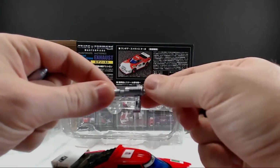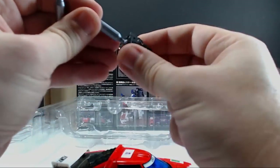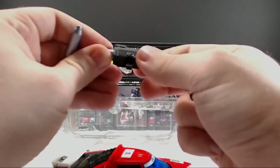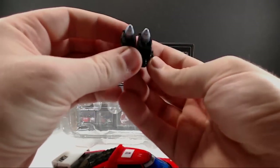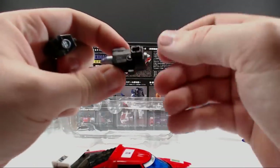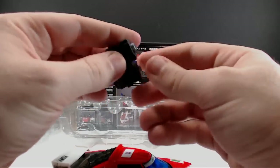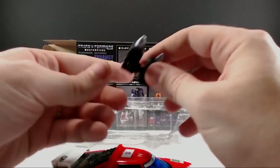He comes with two shoulder cannons, and his gun is the same gun that Wheeljack comes with. The shoulder cannons on these are definitely a lot shorter, and they do have a little ridge to pop into — they just pop all the way in just like so. It does look like the shoulder cannons are actually a little bit different because this one has a hole right on the side, so you could plug these in together if you wanted to. That's totally an option and we'll try that out when we get to robot mode.